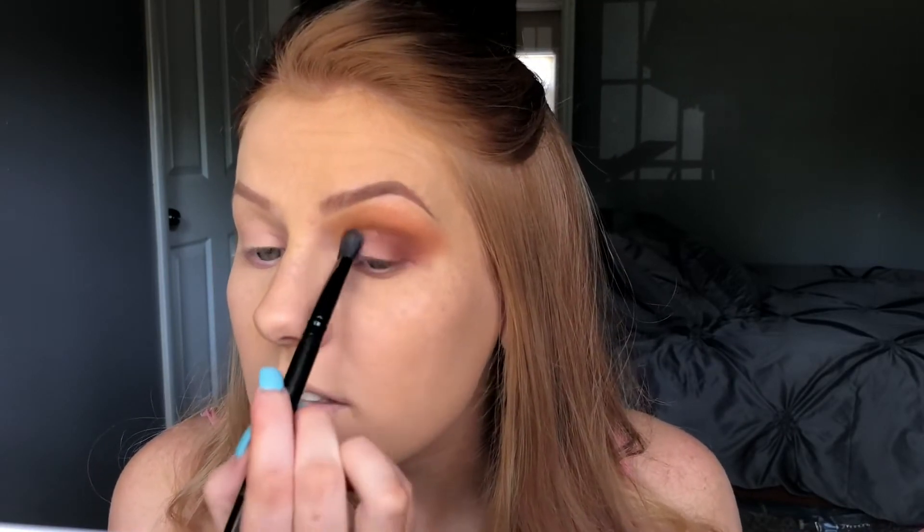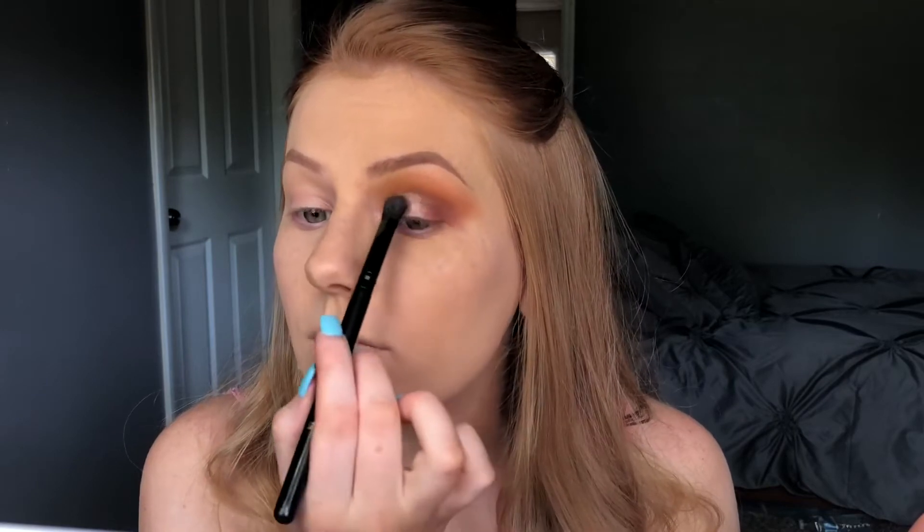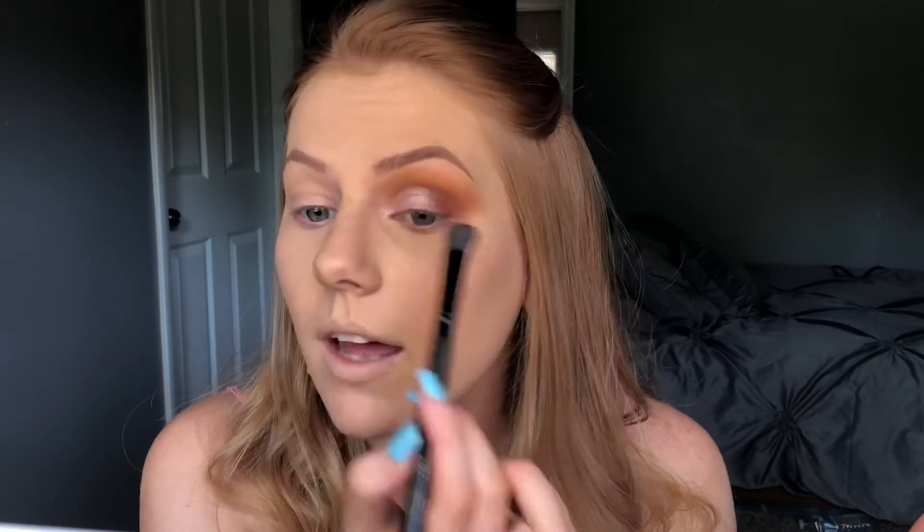This is the Flirty shade — it's a very pretty shimmery pink shade. I'm just going to go ahead and pat this all over the inner corner, and I want it to really pop so I'm going to add a lot.